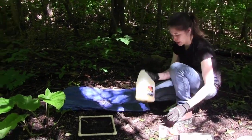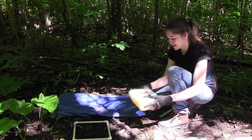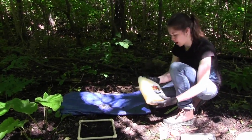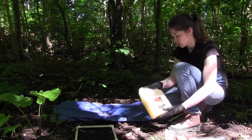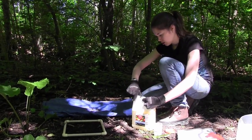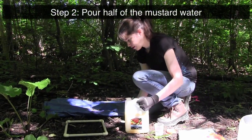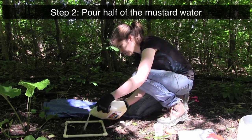You have to mix up the mustard solution quite a bit because it tends to solidify on the bottom. Then I pour one liter — half of this — on the soil first.